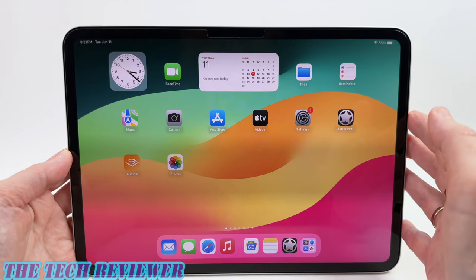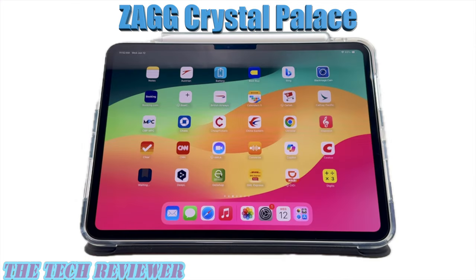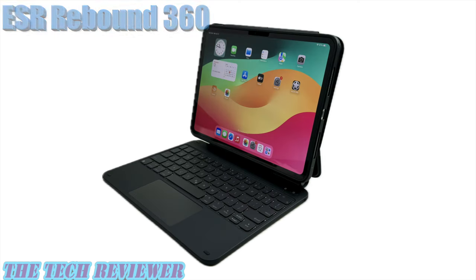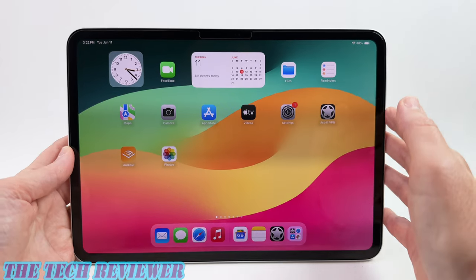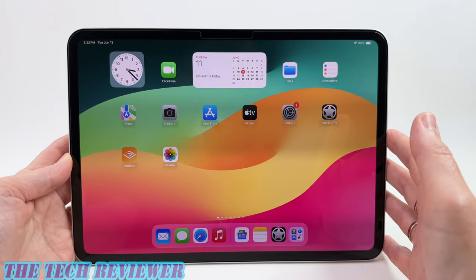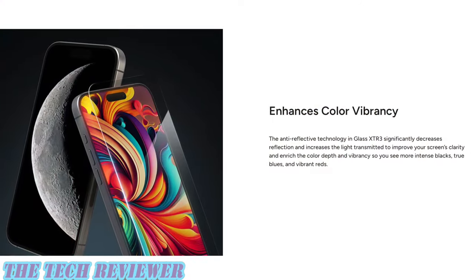Overall, this is just a really nice screen protector. It's very case compatible — it works great with the Zag Crystal Palace, the ESR Ascend keyboard case, the ESR Rebound 360 keyboard case, and the ESR Shift. So overall I think it's very versatile. It has a great feeling underneath the fingertips — slippery smooth — with a really nice oleophobic coating. I'm not noticing any problem with fingerprints. The anti-reflective coating gives you greater screen clarity and helps make the colors brighter and more vibrant.